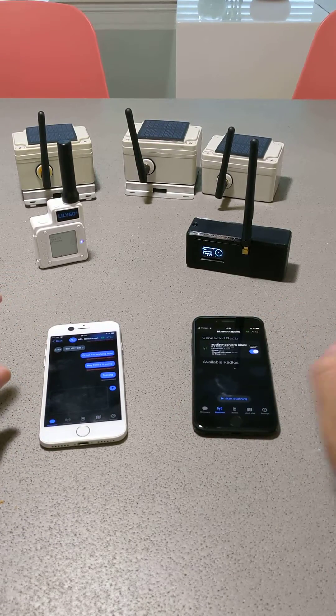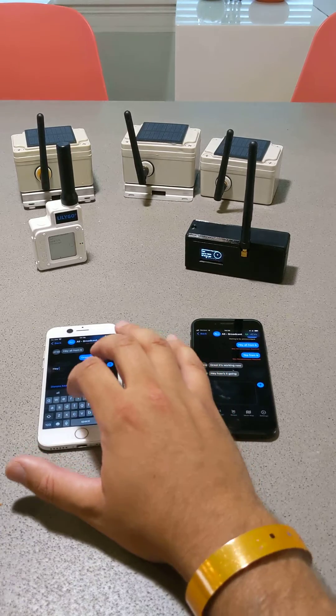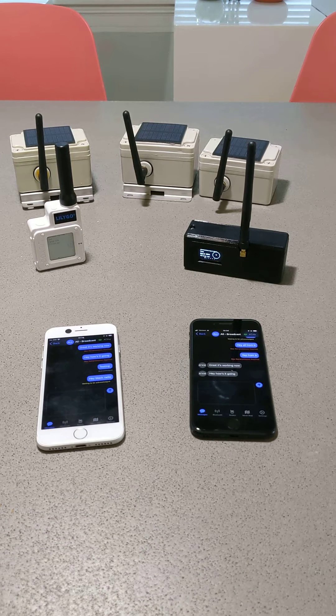There we go — black radio is connected. From the white radio, I'm just going to say, "Hey, Black Radio," and hit send. It's going to take anywhere from about 10 seconds to a minute.